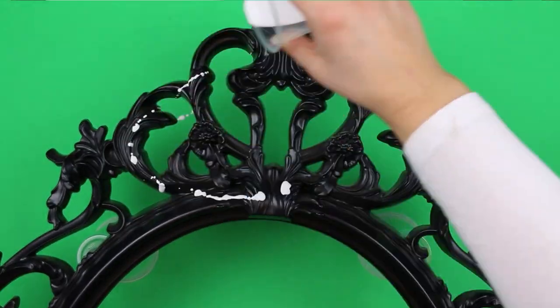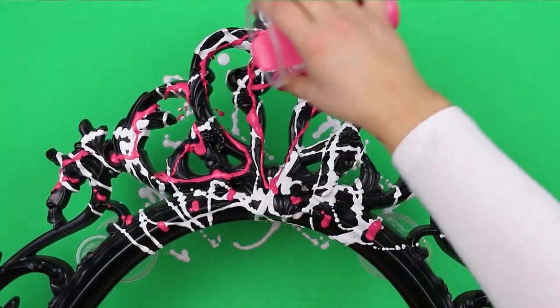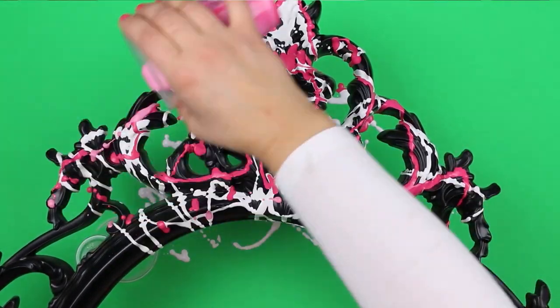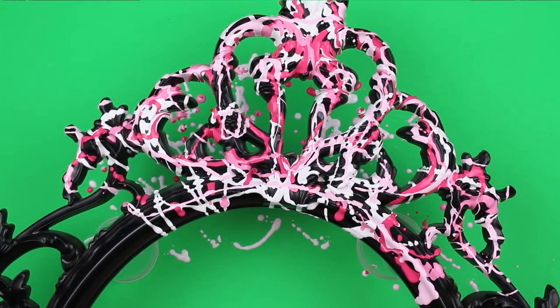I simply drizzled the marbling paint over the surface of the frame. Make sure you cover your work surface before you start because you will make a mess. Add each color to the frame one at a time — you really can't mess this process up, so have fun!